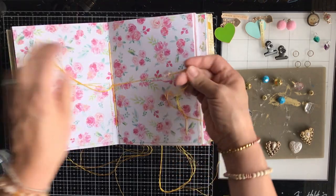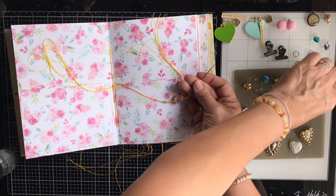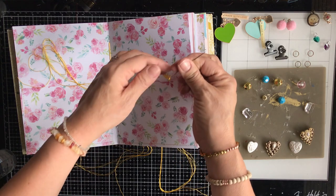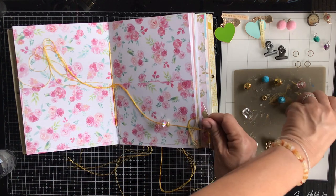This metallic embroidery floss is synthetic with a metallic fiber, and because of that the threads fray and kind of unravel, which makes it difficult to thread through the needle. Further along in the video I will show you the technique I typically use to thread embroidery floss, which makes it so much easier. But this thread is a little bit unruly — it is beautiful and has a metallic sheen, and I love using it; it just takes a little more patience to work with.